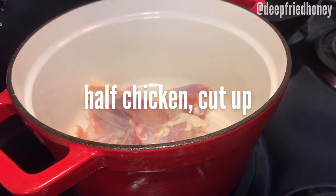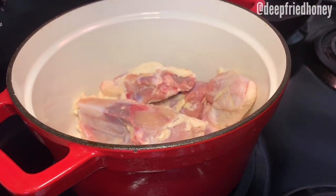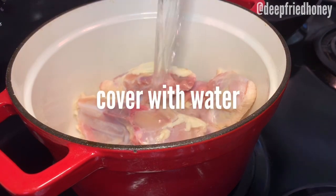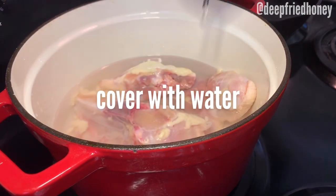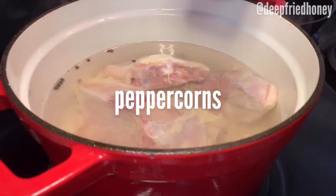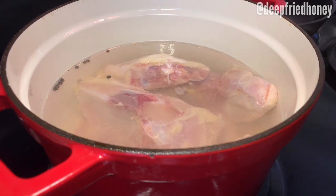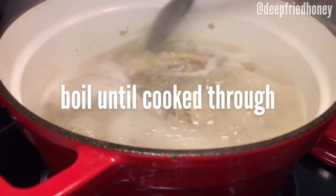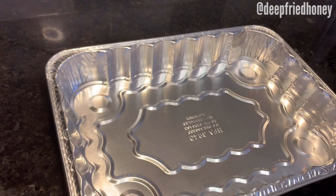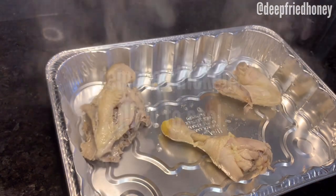It starts by putting half of the chicken cut into pieces in a large pot and covering it with water — just enough water to cover the chicken pieces, there's really no measurement. I also like to add peppercorns and some salt because I'm a big believer in flavoring every level. Bring it to a boil and let it boil for about 45 minutes until it's cooked through, then remove it from the stock and allow it to cool.